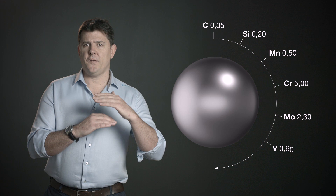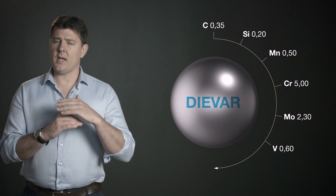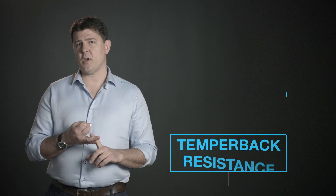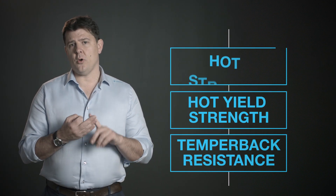If you put the chemistry of H13 and DIVAR together, first appearances they don't look that different, but actually they are very different in their performance. You can see this very clearly if we just take three things that you need to resist heat checking: good temper back resistance, hot yield strength, and good hot strength. There we can see three very distinct differences between DIVAR and H13.